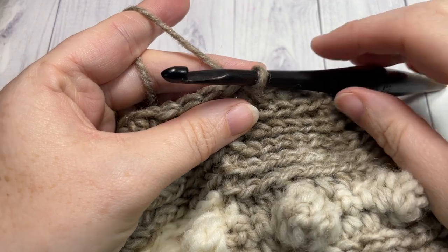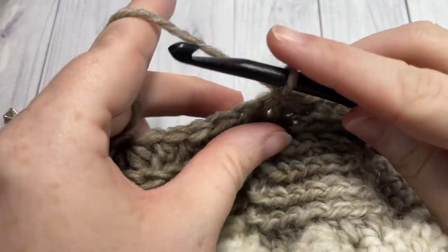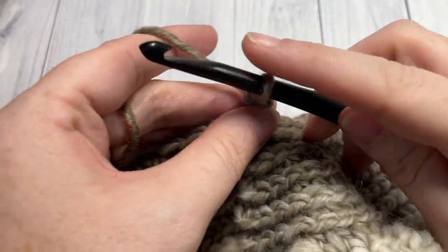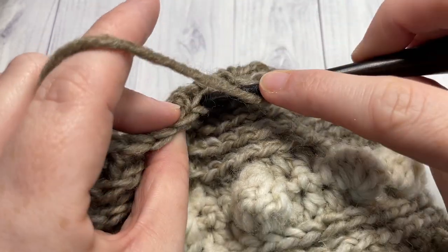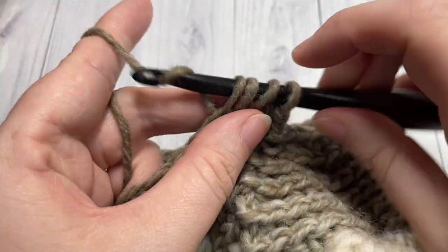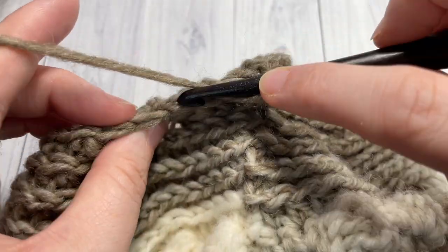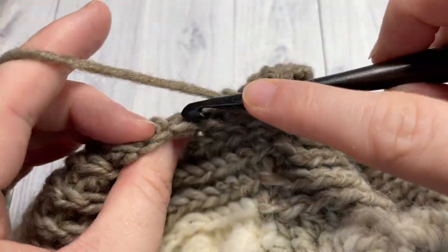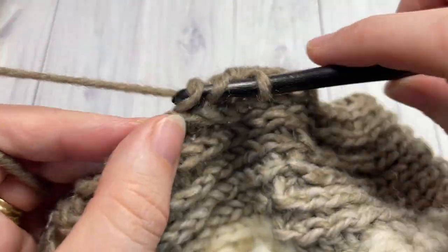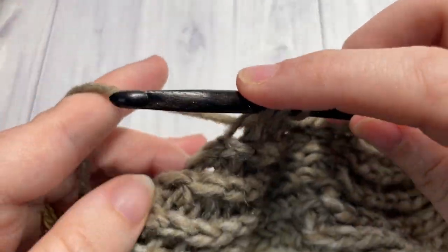For decrease round number four, working in the third loop again, chain one, half double crochet into the next stitch, and half double crochet two stitches together. Repeat — half double crochet into the next stitch and half double crochet two stitches together — all the way around to your first stitch and join with a slip stitch.